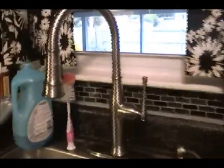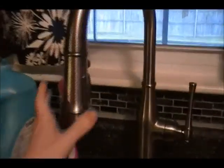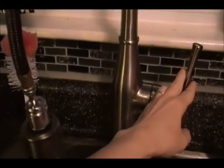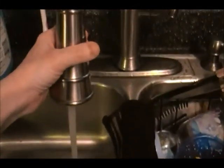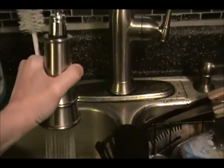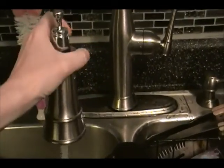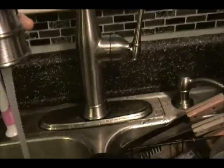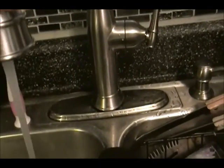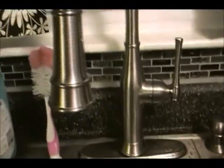We replaced the faucet with this tall faucet. It comes down like this so you can rinse, and it has three different rinse settings — a powerful rinse, a regular one, and one that switches it back to the other mode. Anyway, that is the kitchen sink.